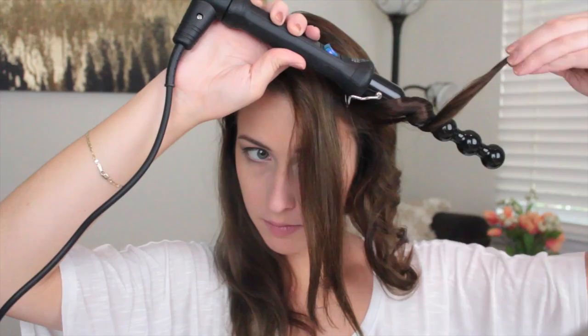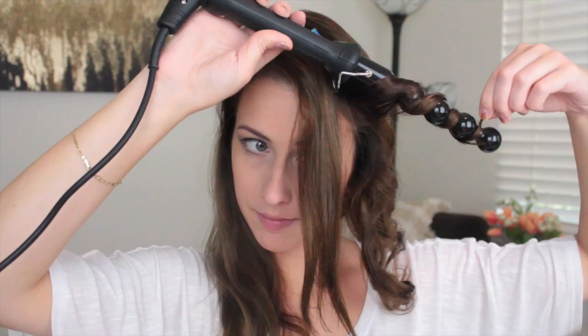It gives you a really fun curl — I feel like it's great for the summer. For my hair, I could get it a lot curlier than this with this wand, but I just broke it into two sections and curled it because I wanted to do it quick. If you break your hair into three or four sections you could get some huge, crazy curls. I really like this one because every single curl has a different look, a different size and shape to it.